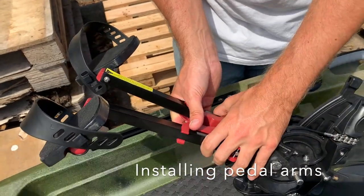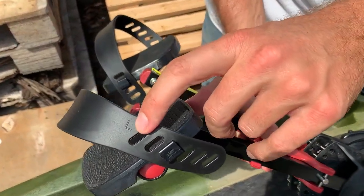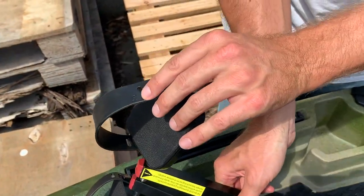You can tell which pedal is for the left and right just on the actual strap — you can see an L for the left and an R for the right.